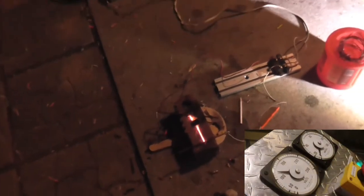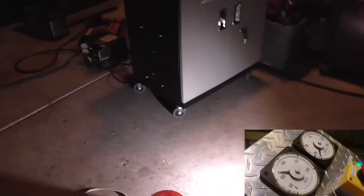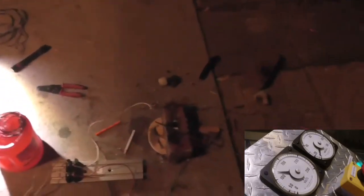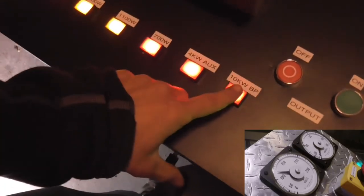Once again, direct current at three kilowatts. I think that'll be it for now. I thought that was kind of interesting for you guys to see. Why not do that unballasted? Because we know what kind of light output that does have — so unballasted now.